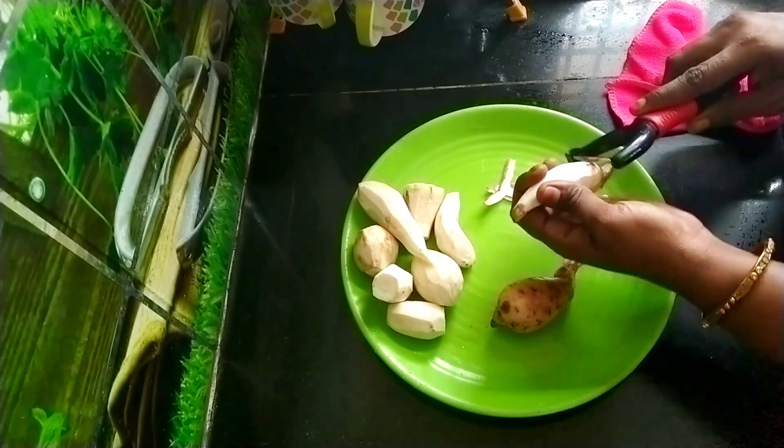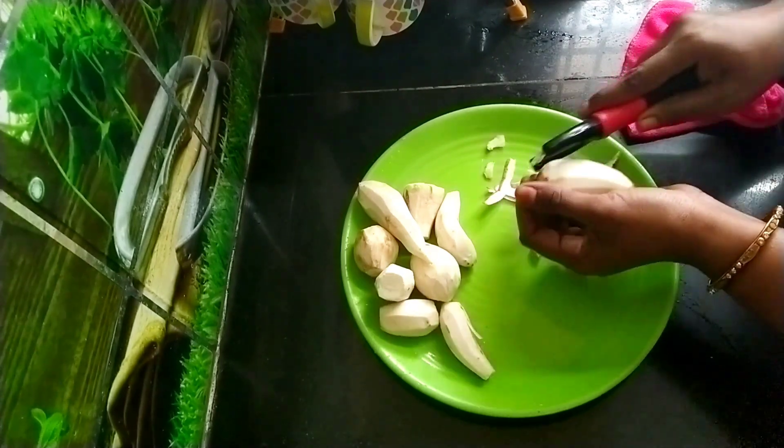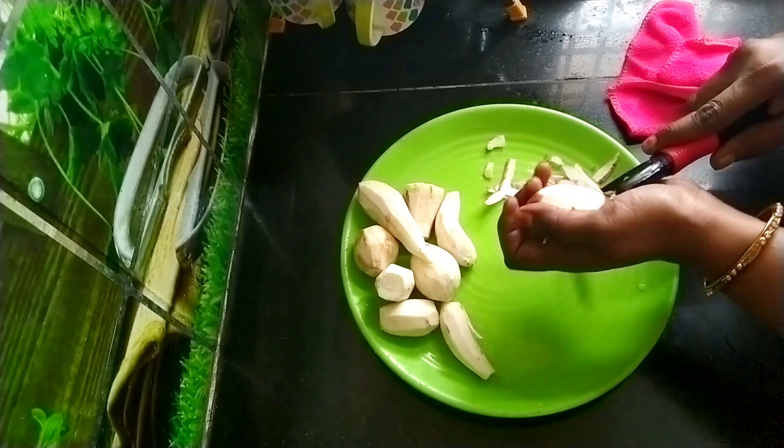Hi friends, welcome to Mahara CP. Today we will talk about a tasty snack of Chakravali Kedang. We are going to eat a tasty snack of Chakravali Kedang.